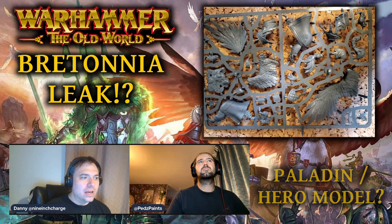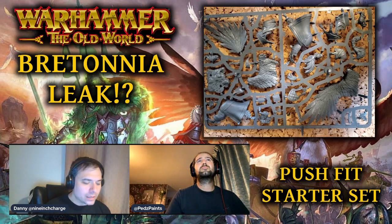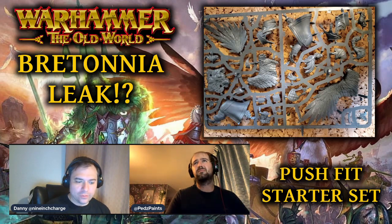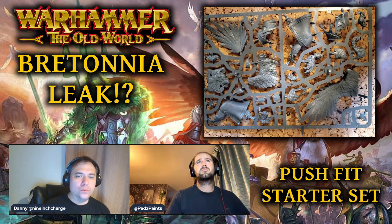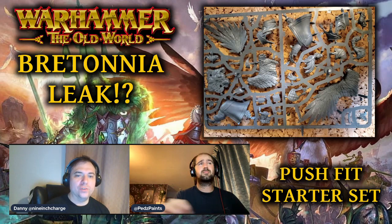It's definitely starter set material. The other heroes they've shown us are the more specialist ones you'd buy after the starter set. Games Workshop often follows up a blurry rumor-engine picture quite quickly with an article showing the same thing in all its glory, so hopefully we will have some official news on this soon.